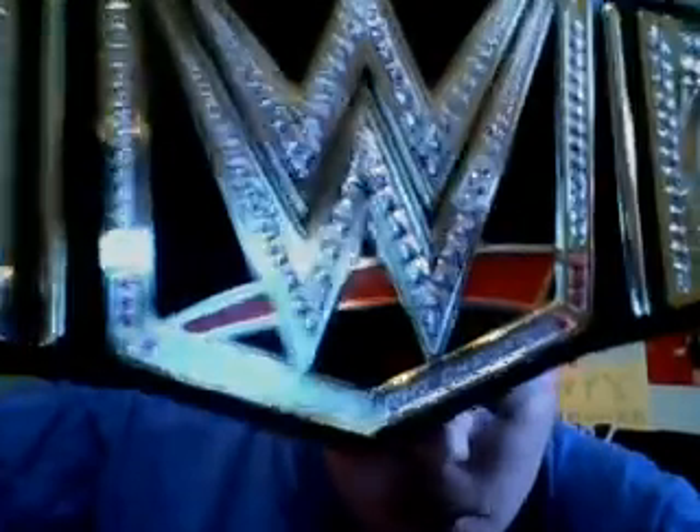Here's the back of it. This is what it looks like — it's silver back there and it also has red jewels on it too. Pretty cool. This is a cool WWE World Heavyweight Championship — I really like it a lot.